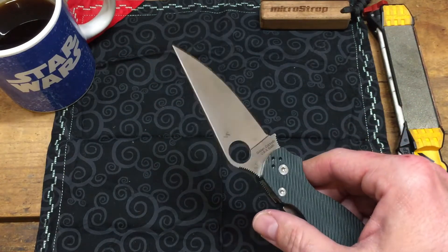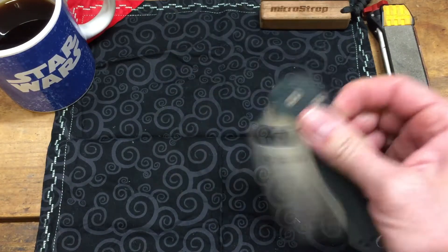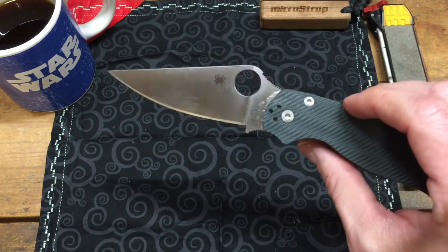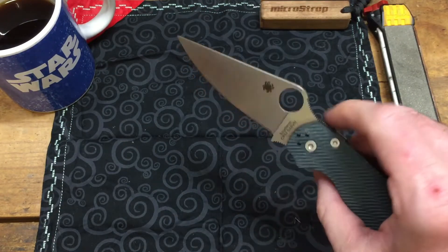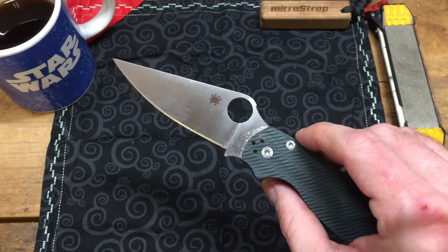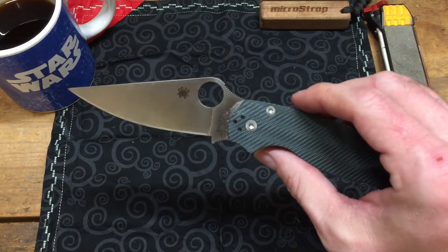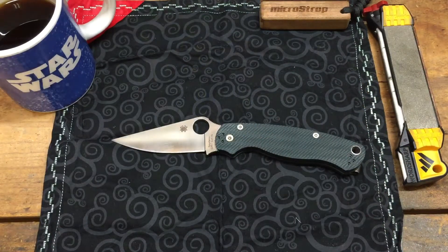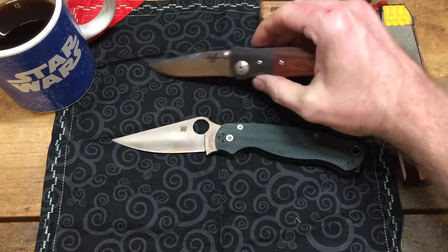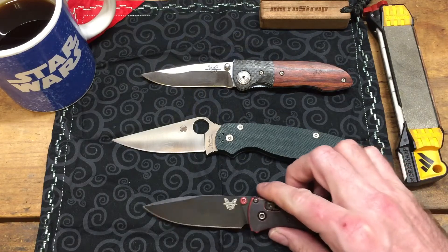I messaged the guy and asked if it was still available. He messaged me about an hour later and said yeah, so I took it. It's a great knife — I love it. It's become one of my top three in my collection. I've got a small collection, and let me show you my top three: there's this one, the 940 — I got that wrong last time — and another one of my favorites, the Benchmade Bugout.